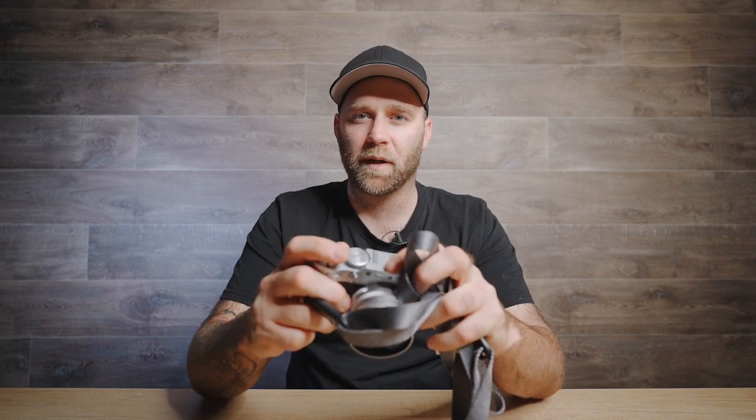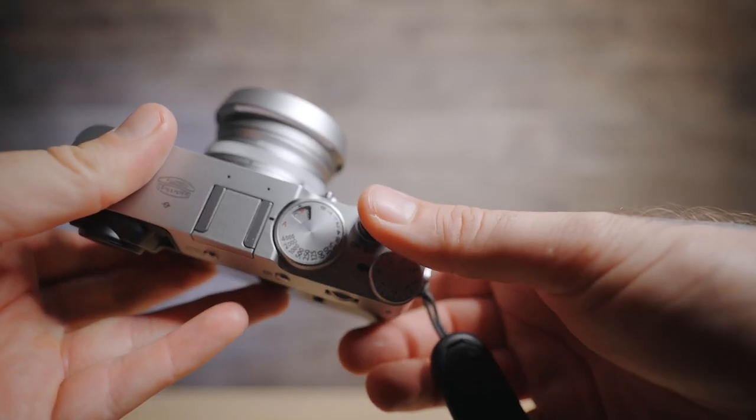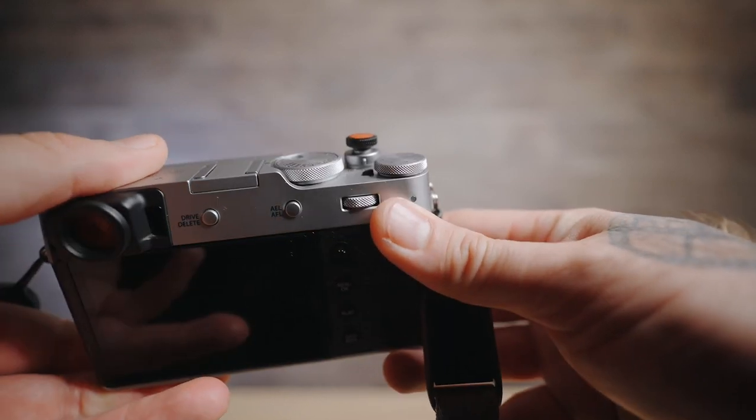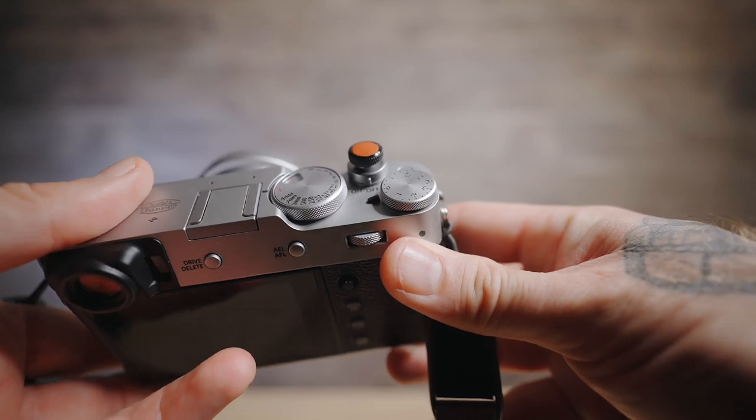The other thing I checked on it was this soft shutter release — it's quite a big one but it makes it feel really nice to hold. It actually has a little leather pad on top of it. It's not actually the one that I ordered off Amazon but I'm going to put a link to it anyway so you can get it if you want, and I actually really like it — I think it's better than the one I actually ordered.